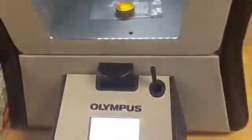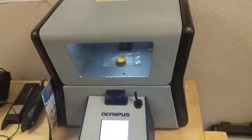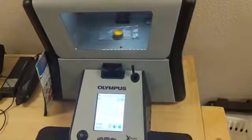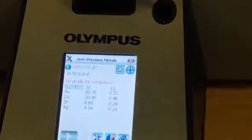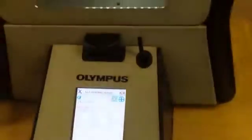Most other gold buyers are going to offer like it's 13 karat. Not to mention, most of them are going to file and scratch on the stone like we showed you and damage the item before you even accepted an offer. So we just wanted to give a quick run through of how we do things here. Thanks for watching.